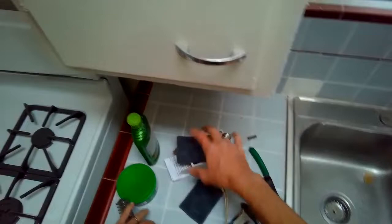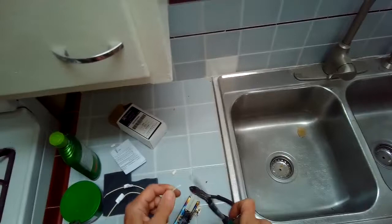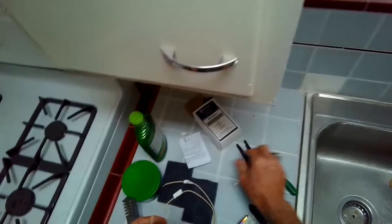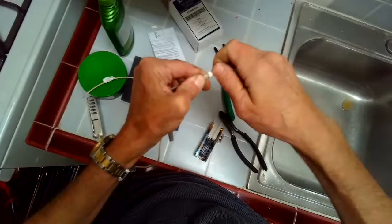I'm going to use these ceramic wire nuts to join together the old wire with the new wire that comes with the igniter. I have to strip back the insulation on the wire by about a quarter of an inch. Then I'll put the two wires together and just twist on the ceramic wire nut so it's really tight. These ceramic wire nuts are great because they can take a lot of heat and they don't melt because they're in that oven cavity.